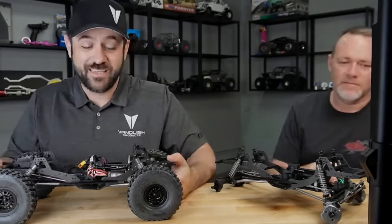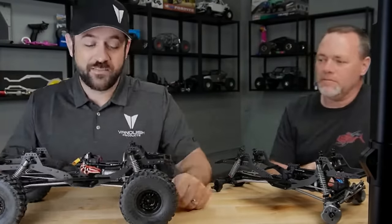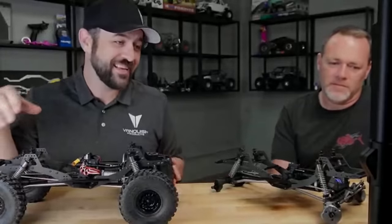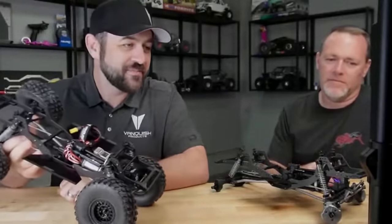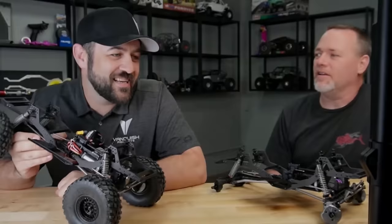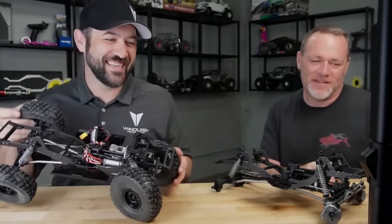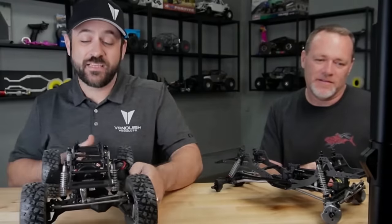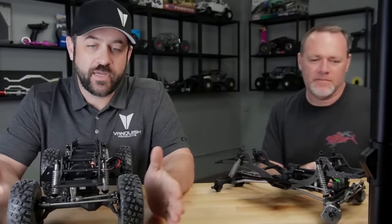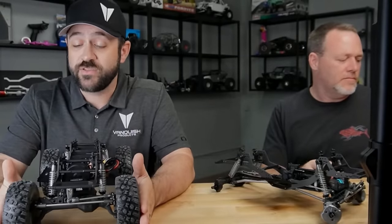How wide is it? With the VXT2s I'm at nine and a half inches outside tire to outside tire. Your tire, wheel offset, and foam package will vary of course, so your width may differ. I've been running 350 hubs but I'm always pretty close in that range.